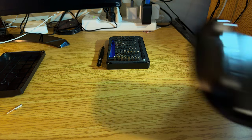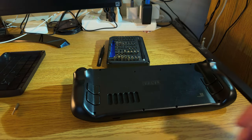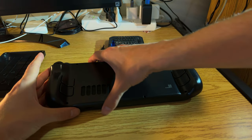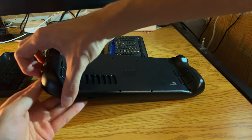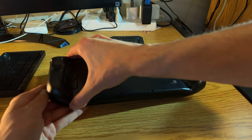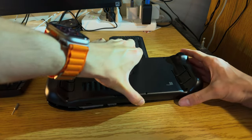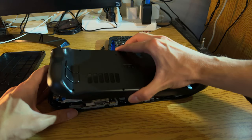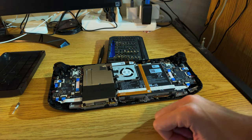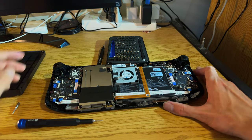Now we want to pry open the case. I ended up using a credit card because my guitar pick wasn't thin enough to fit between the creases. Once you have one side open, you can pry up on the other side and it will pop right off. This is a relatively easy device to open.